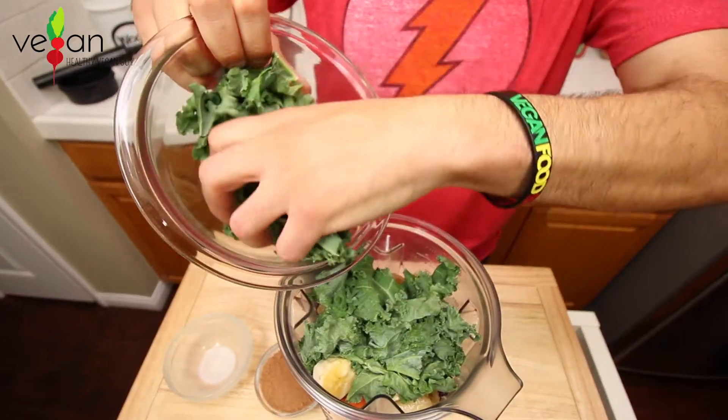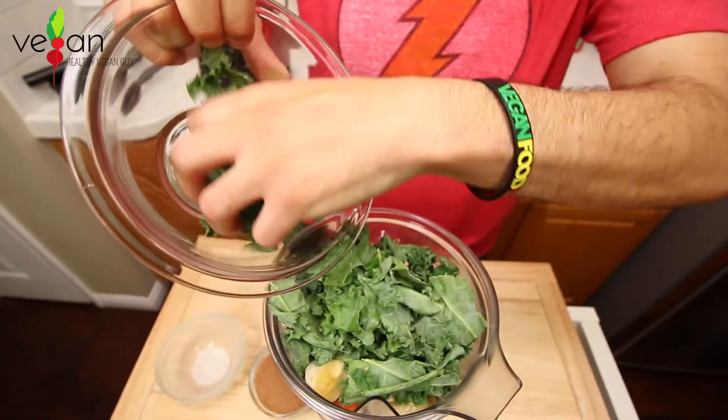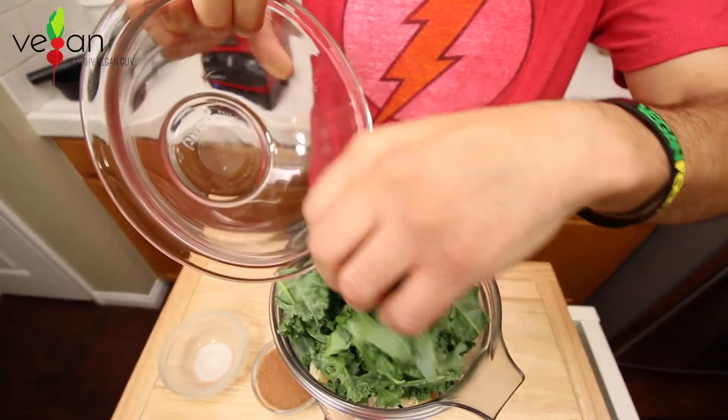And what's a knockout smoothie without the powerful green kale? We have three de-stemmed kale leaves.